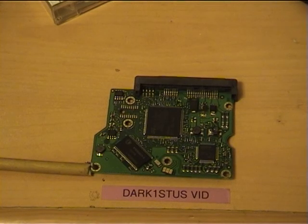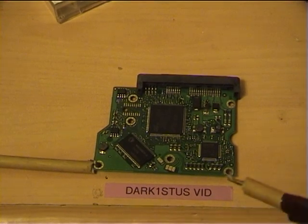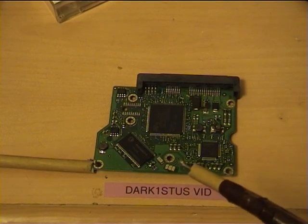Okay, we have here the keyboard out of a hard drive and a neon sound transformer.